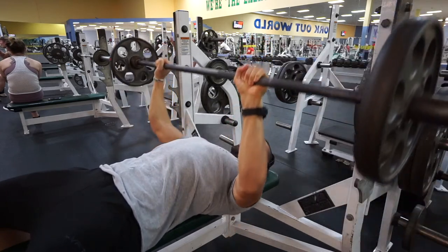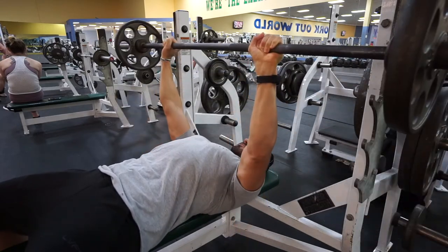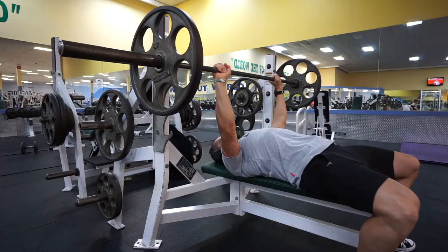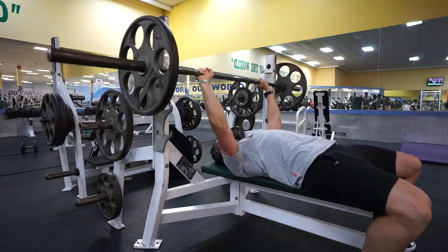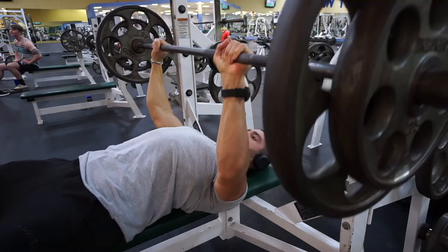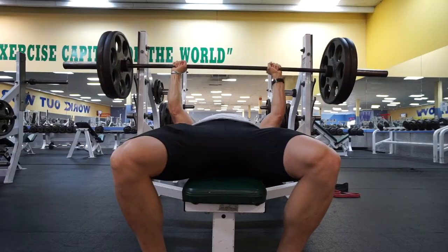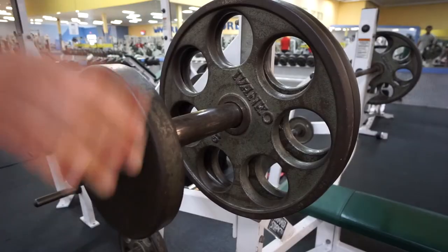I always warm up nice and slow — just 95 pounds on the bar for about five reps, really focusing on form, controlling the weight, and keeping my core tight and braced to keep all the tension on the pectorals. Then bumping up to 135 pounds for a few reps, then 185 pounds for another couple reps. There's no rush — make sure you're properly warm before hitting your working sets. Here's 225 pounds for a couple reps.